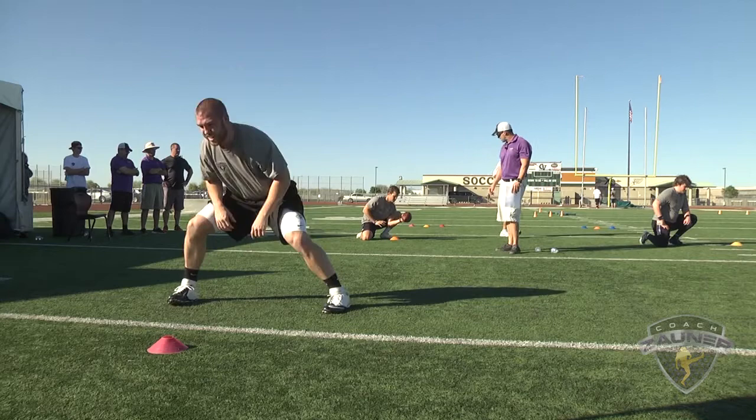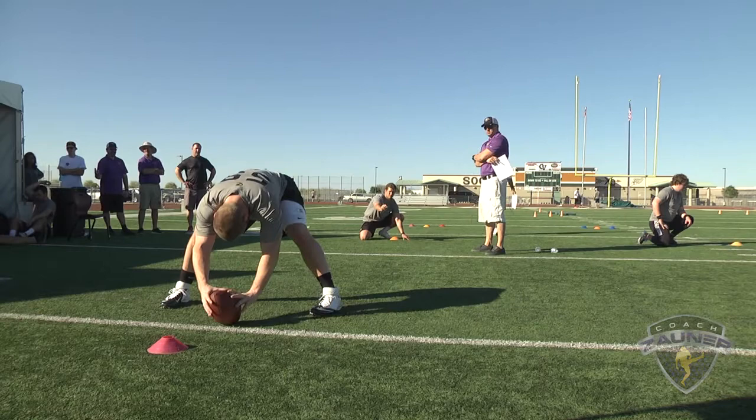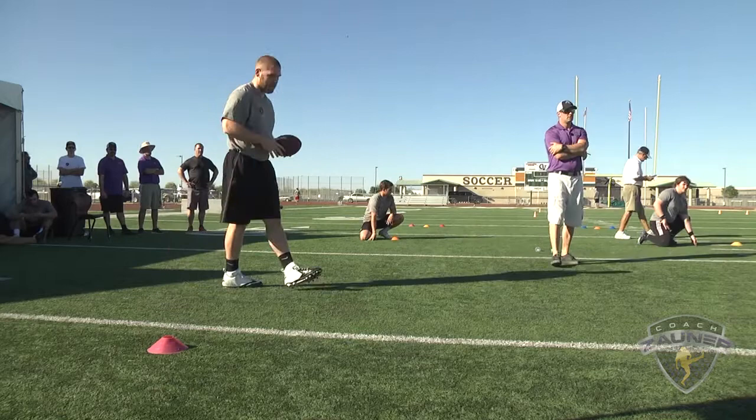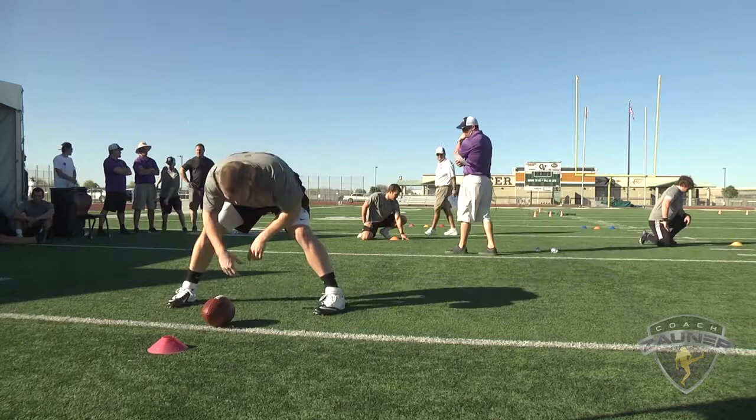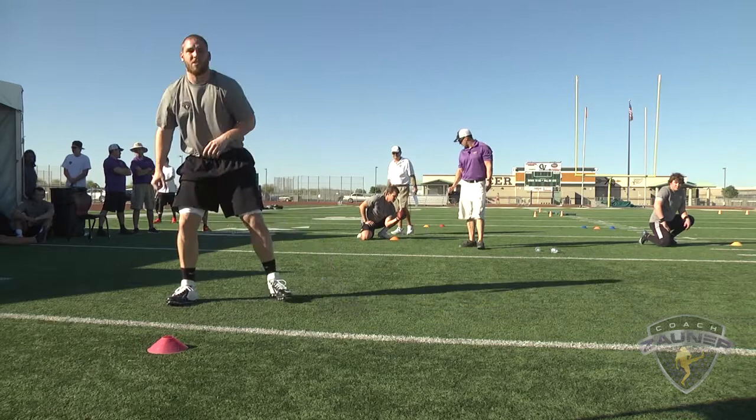Alright, good location, quarter turn, two and a half. Alright, good location, perfect laces, three points. Snap three. Alright, good location, perfect laces, three points. Snap four. Alright, good location, perfect laces, three points.